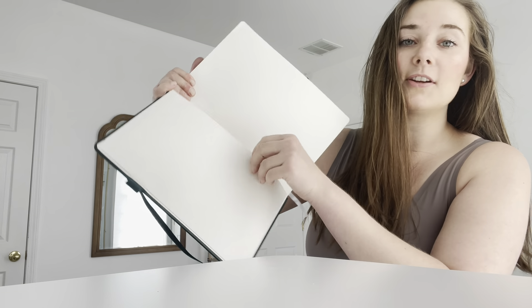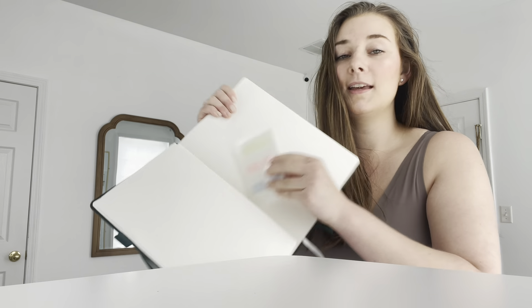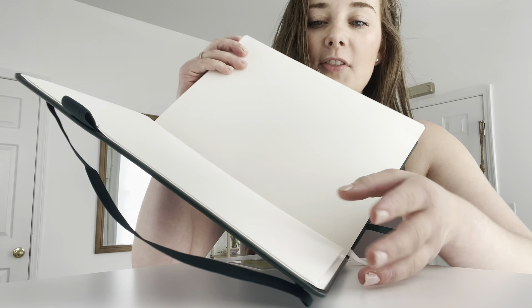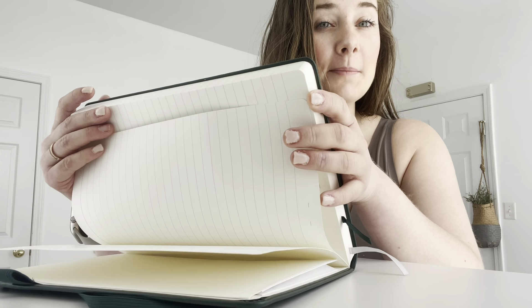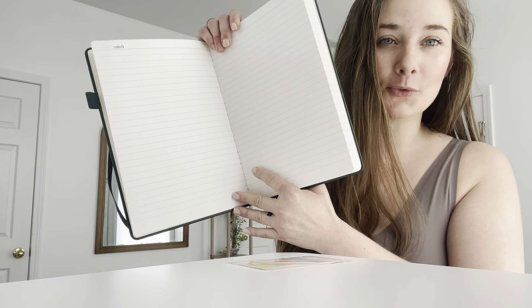Another great thing is that in the back here, there's an open pocket so that you can store things. They also gifted index tabs. The quality of the paper is amazing at 100 gsm, or grams per square meter, which means the ink won't bleed through.